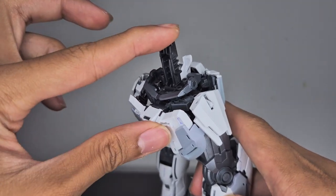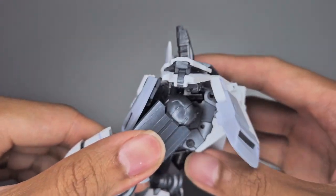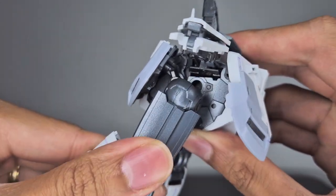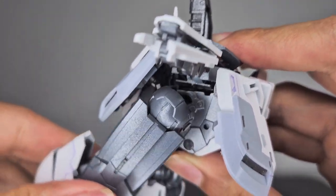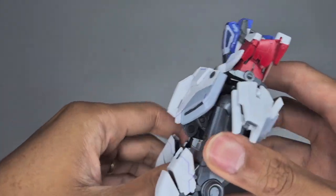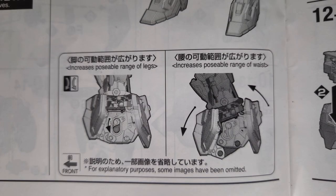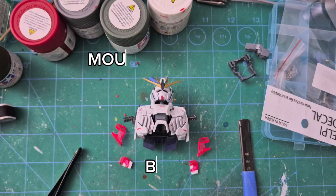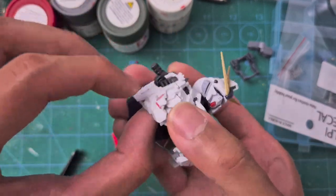The waist section can move in a 360-degree manner so you can move the upper body around. There's also a little gimmick where you can shift the hips for more articulation. Since this kit doesn't have an ab crunch, there is a hip gimmick that allows it to lean forward.